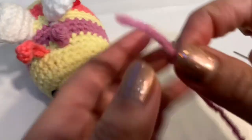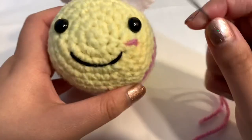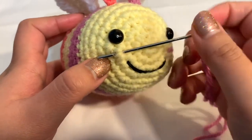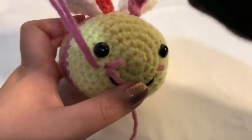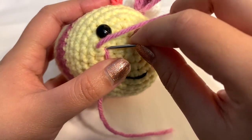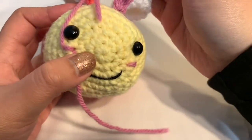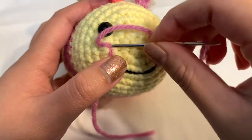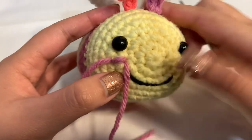For the blush, take your pink yarn and thread your needle. Insert through one stitch right under the eye — just one stitch from one side out the other. Pull through without pulling all the yarn out, then go back in through the same starting point and out the other side again. Repeat once more if you want thicker blush. Stuff the ends back in with scissors.